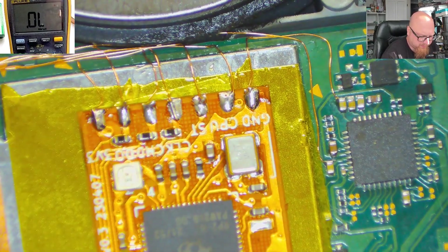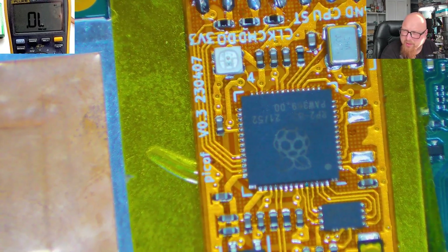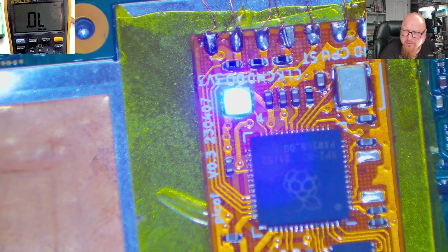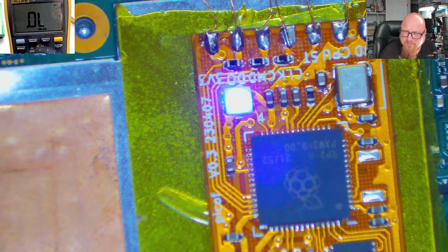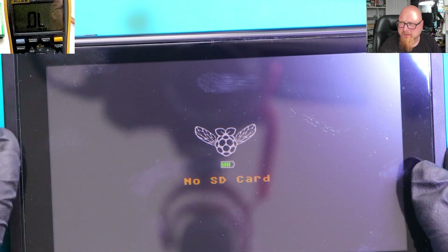I'm safe to connect the battery connector. Let's press the power button and hope it will work. It should glitch — yes, it's glitching now. And now we should see the picture on the screen — and we can see the picture on the screen. Everything looks brilliant.